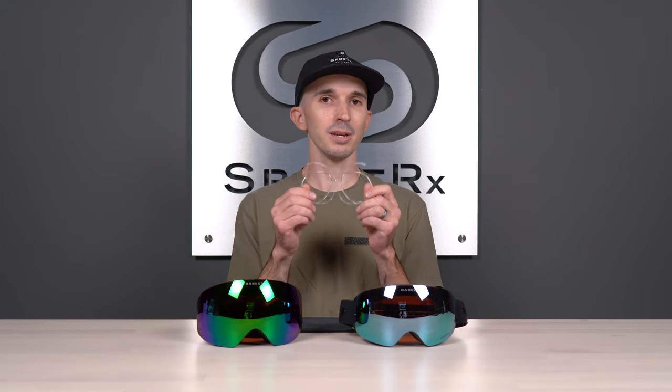If you want to learn how this works and the many benefits to using one, you can also check out our complete prescription snow goggle insert review on our channel. I hope to give you everything you were looking for in this video. If you do have any remaining questions after watching it, please let me know — I will personally get back to you as soon as possible when you drop a comment in the comment section down below. So let's get to it.